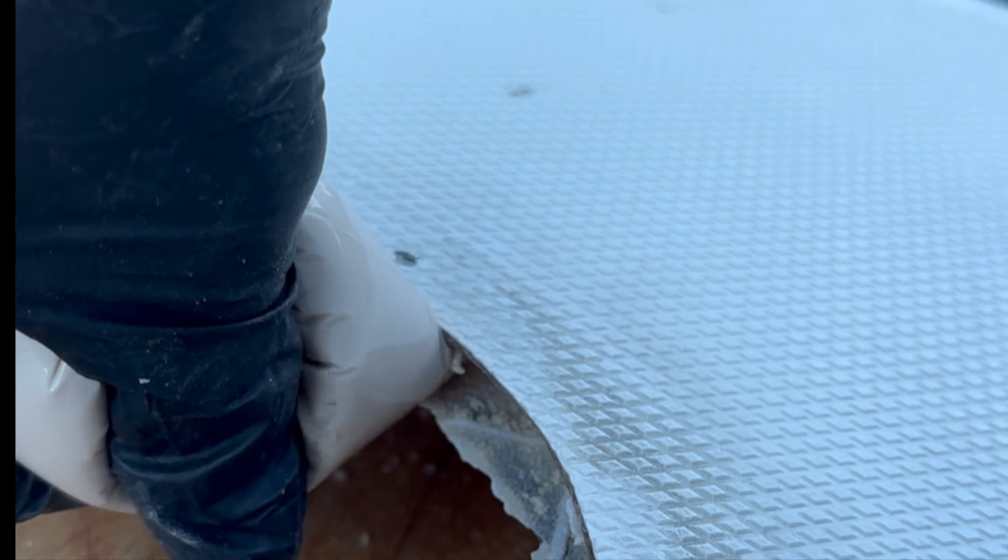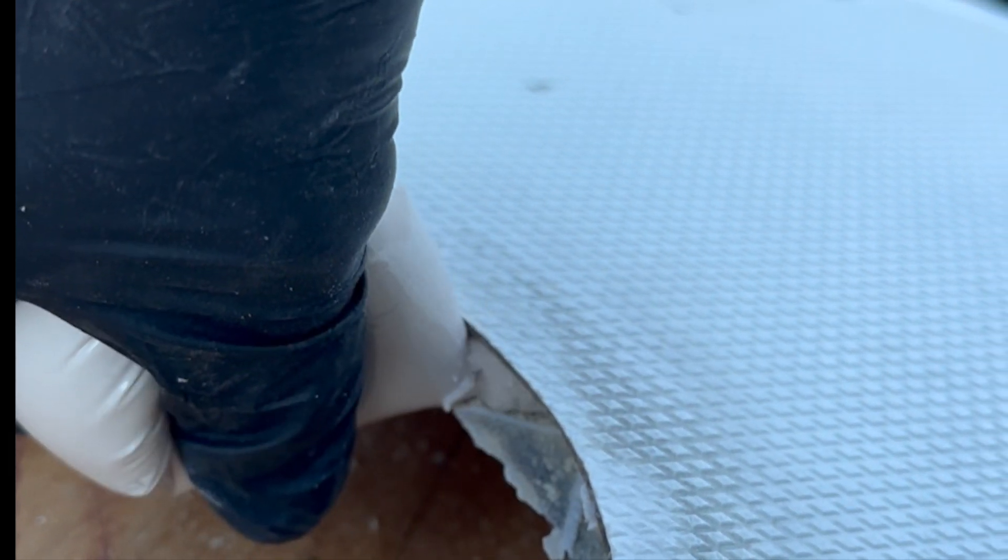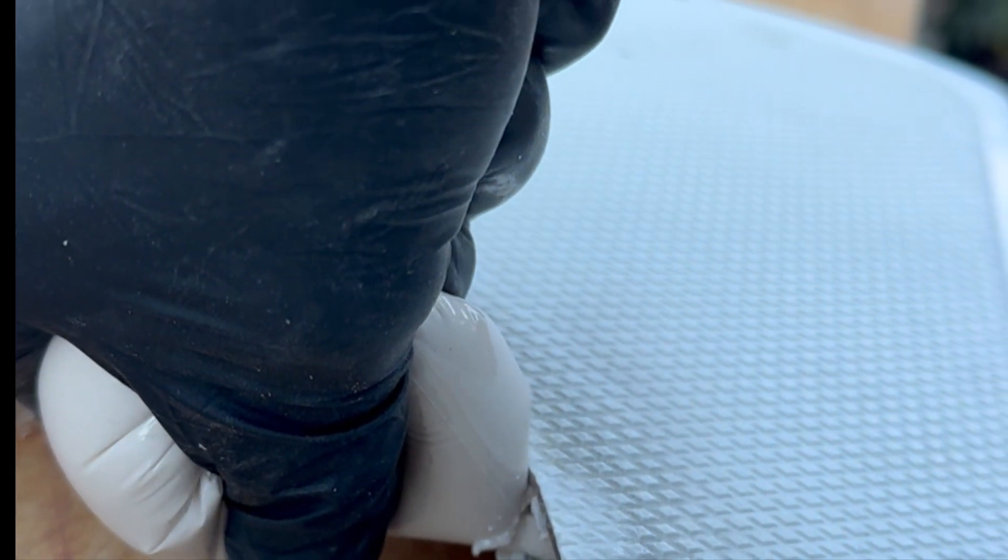The cutout did not have any backfill injected around the circumference, and this is where the water had migrated into the balsa core.